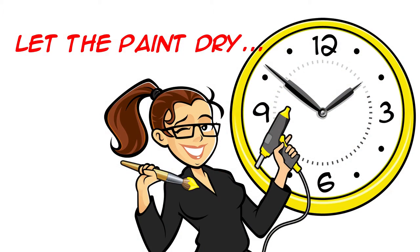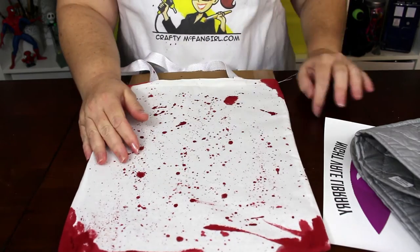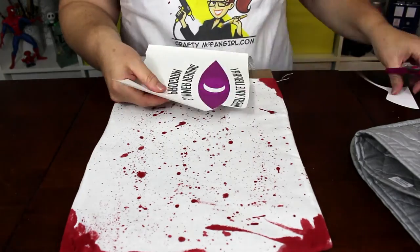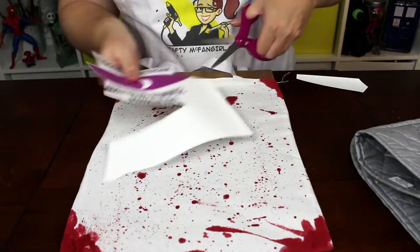Let the paint on both sides dry completely before continuing. Once your paint is completely dry, it's time to print out the pattern you downloaded. Print it out on a piece of iron-on transfer paper. Use scissors to trim around the edges of the design, leaving a half to a quarter of an inch border all the way around.